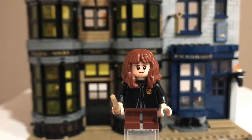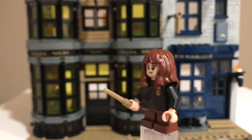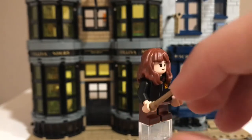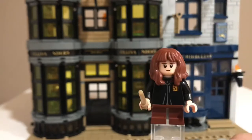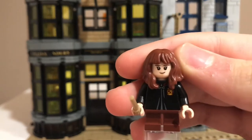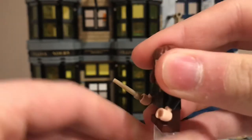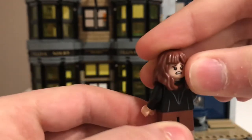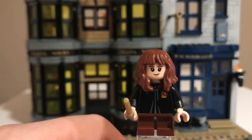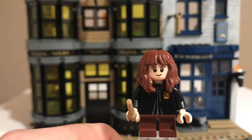Next is Hermione Granger. She has the same torso print as Harry and Ron because they're all in Gryffindor House. She has some nice brown legs and comes with a wand — she's the only character with a wand in this set. She has the same Hermione face as the other ones in the first wave, and the original Hermione hair piece used in the reboot of the Harry Potter line. This is a really nice figure to get in the set.